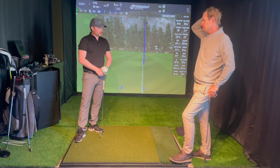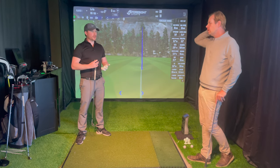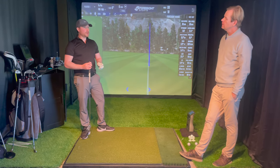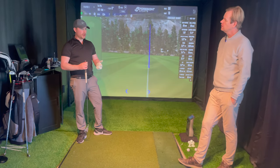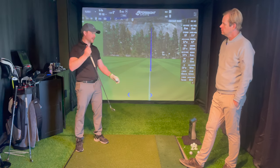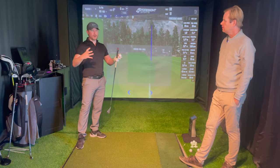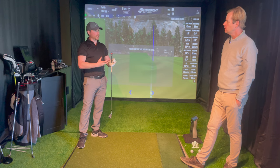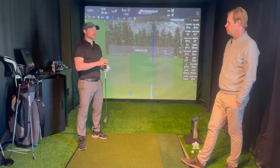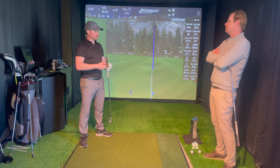The fourth type of practice is performance training. This is great if you're getting into tournaments and preparing to peak. This is where we don't want to increase learning necessarily - hitting toe and heel and things like that opens up a bit of Pandora's box. Performance is more about stabilizing and seeing what's working right now, as opposed to playing games or keeping score.